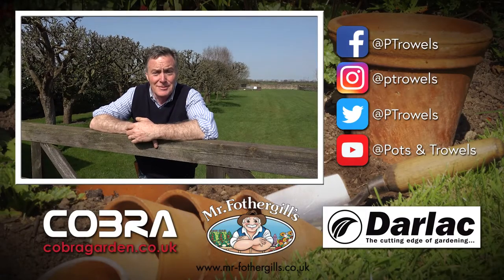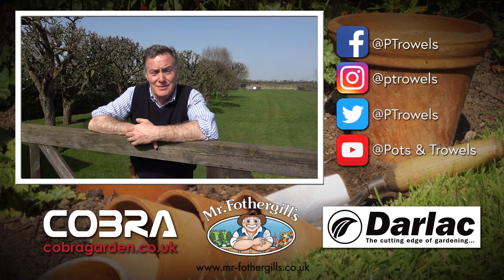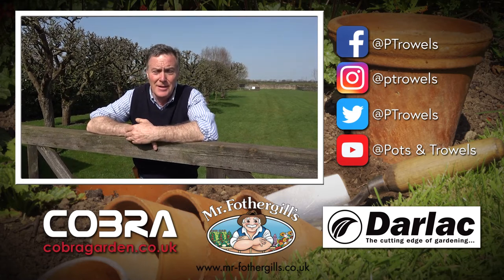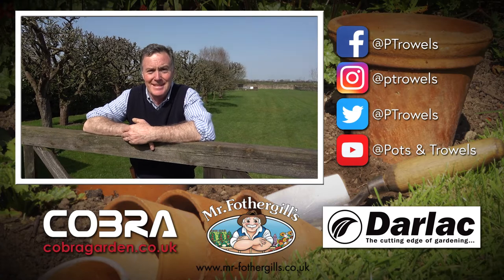Well, thank you for watching Pots and Trowels. Please do tell all your friends about us, and remember next week we're going to be starting properly in the vegetable garden — planting and sowing. We'll see you then, bye!